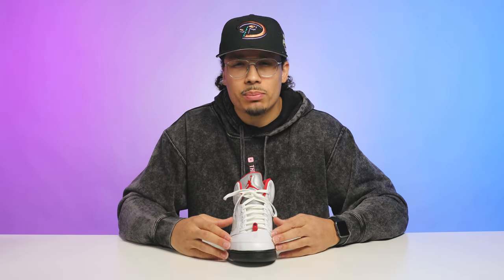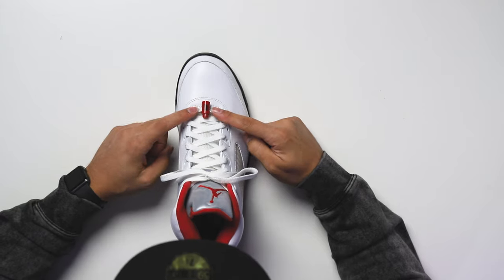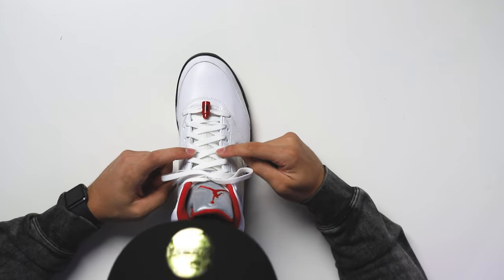It's a little bit of work unlacing and relacing the shoe, but it doesn't take too long and it's a pretty good look — a nice switch-up. We typically see this done on the Jordan 6 but you can do it on the Jordan 5 as well. You could also move the lace lock up into the center of the foot, right in the middle of the laces.